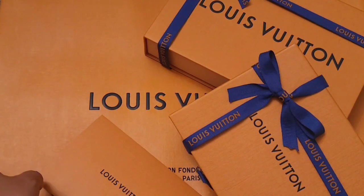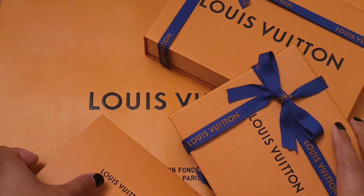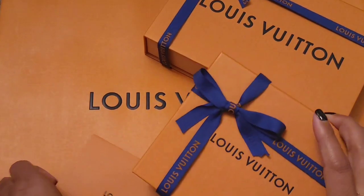Hello everyone, welcome to Love and Lux. Today we have a small unboxing, let's just get right into it.